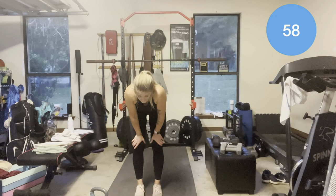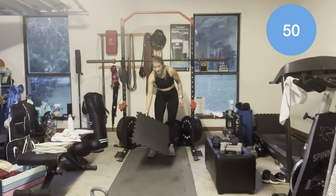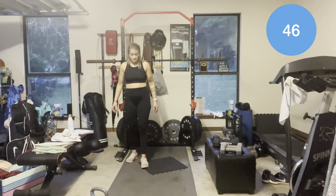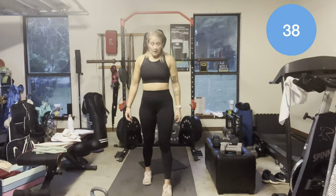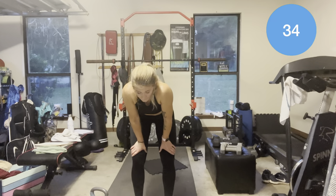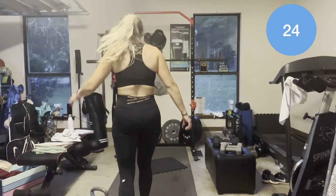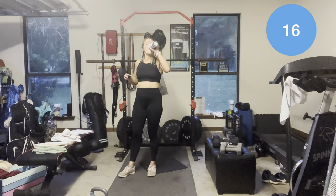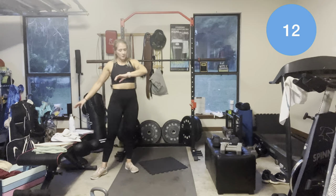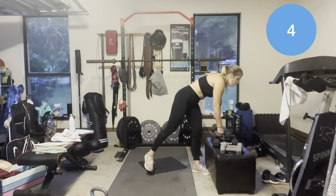Oh my God. Alright, last 3 minutes. Dumbbell lateral raises — 6. With 6 dumbbell glute raises. Can you all see the sweat? I am dying. 20 seconds — water. A little bit of arm — lateral raises. Three, two, one.